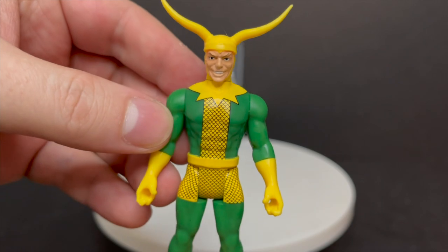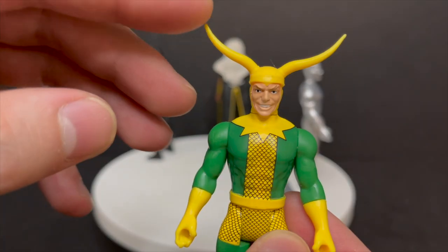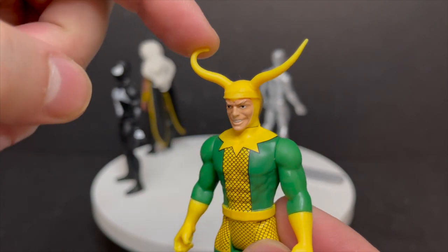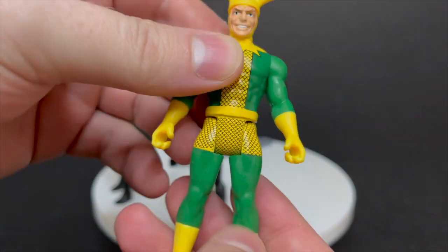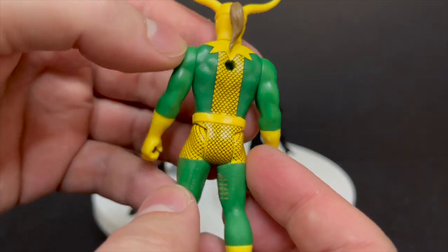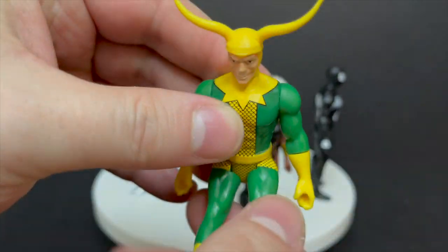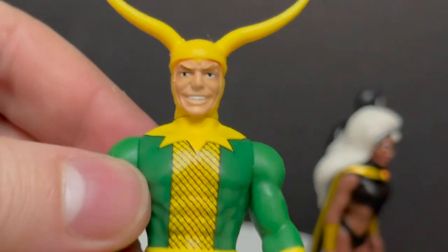Followed by Loki. Nice pattern on his chest, nice face going on. The horns are entirely too out — they should have curled a little bit. But they're very rubbery, so you don't have to worry if you drop them; they're not going to break anytime soon. He's got a peg hole on the bottom of his back. If they ever give us an accessories pack, that would be kind of cool.